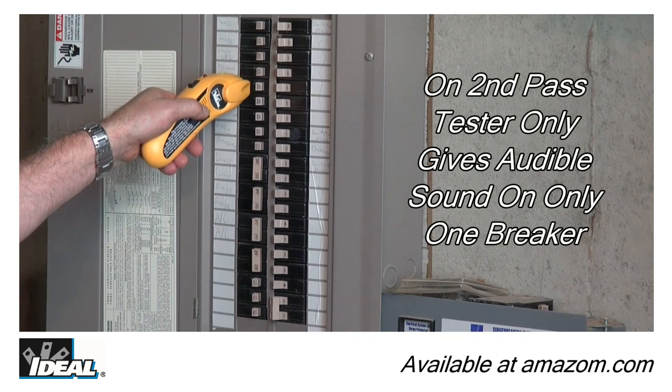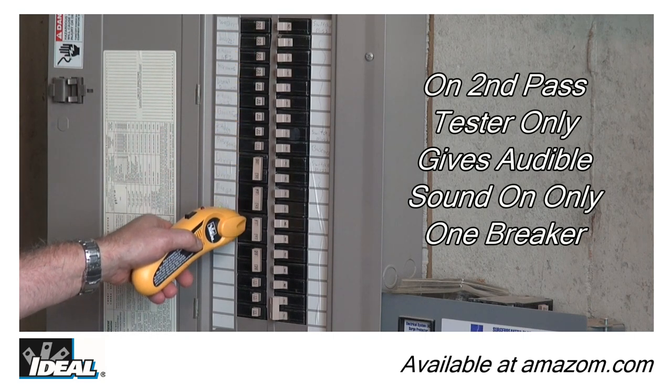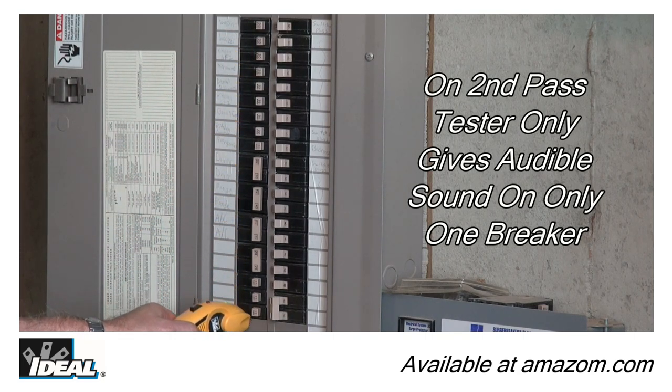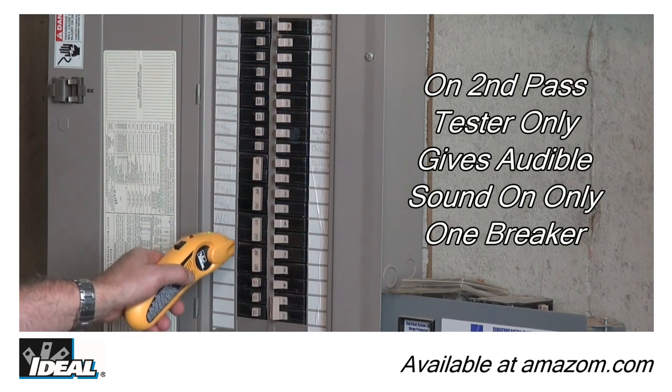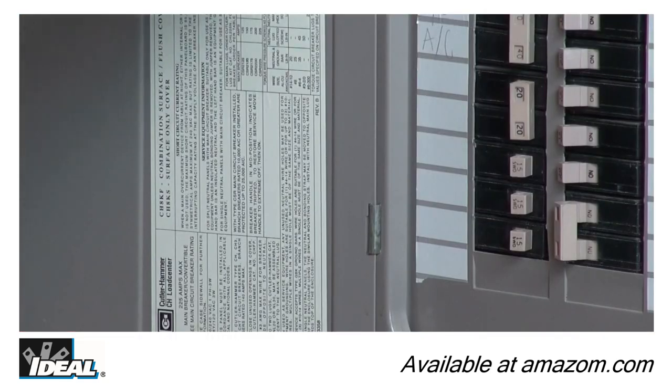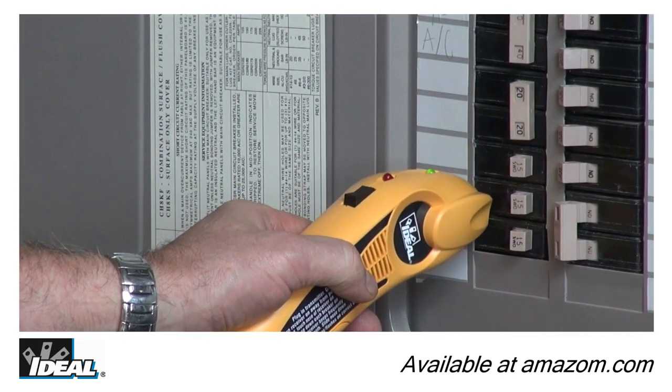Step 3: complete one full second pass around each breaker in the panel, allowing the receiver to identify the breaker protecting the circuit. You will hear a single beep and see the green light flashing over the specific breaker feeding the circuit.